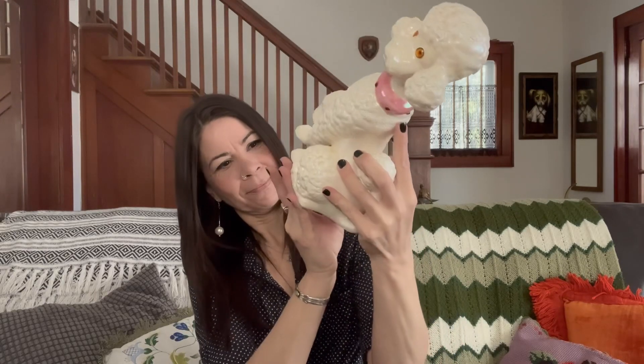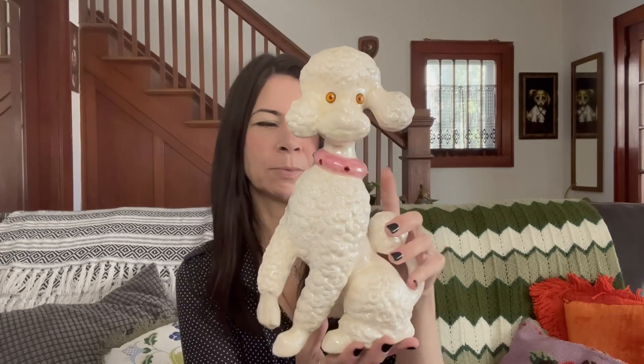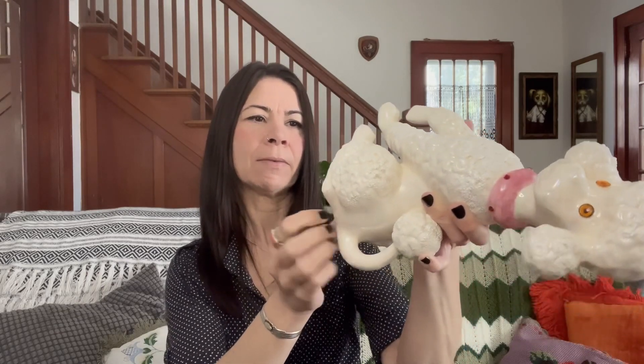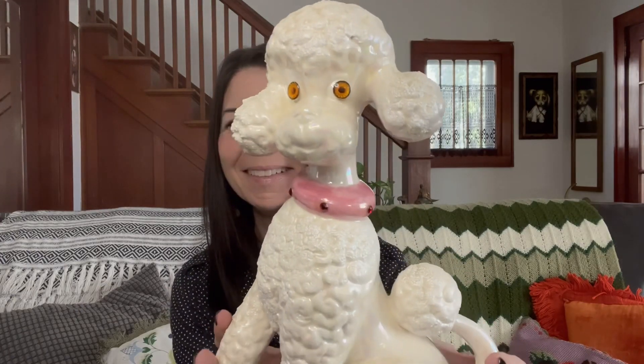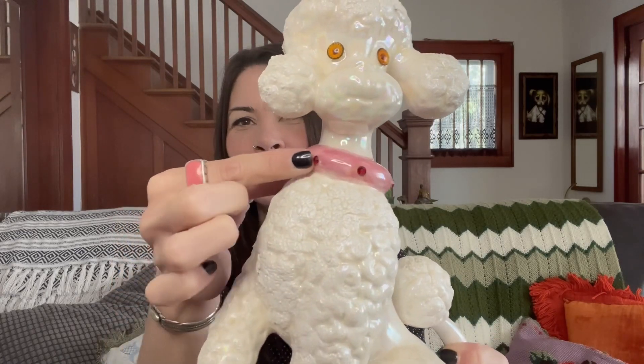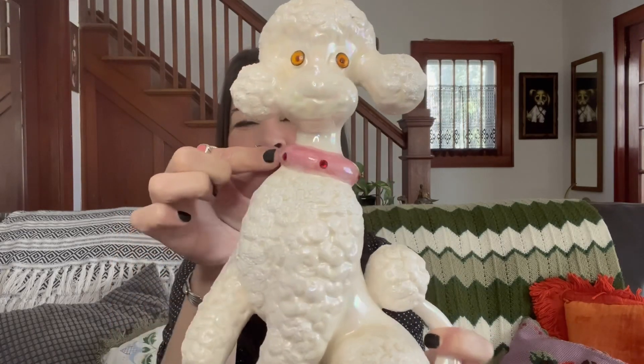And then this super kitschy poodle was $2. It was signed, and the date on the bottom under the sticker says 1974. Very kitschy, really well done — I love the ruby jewels in it.